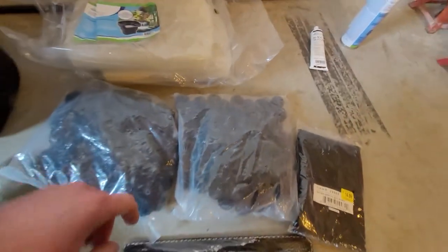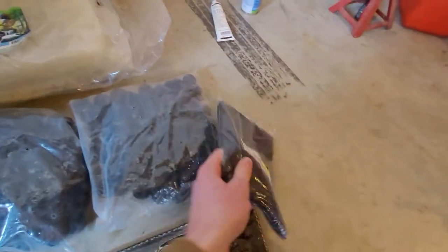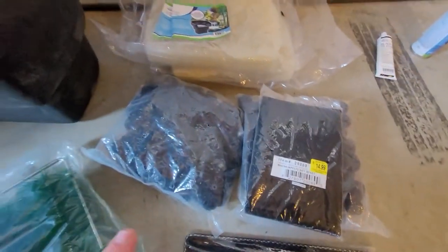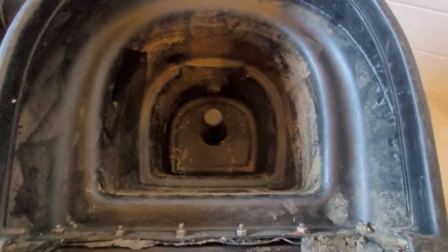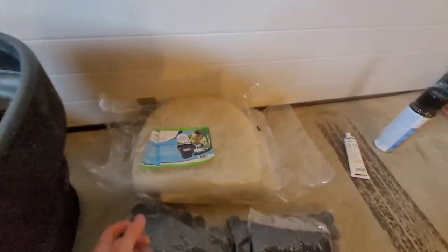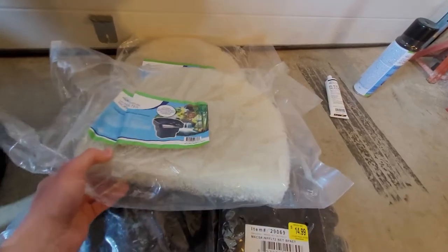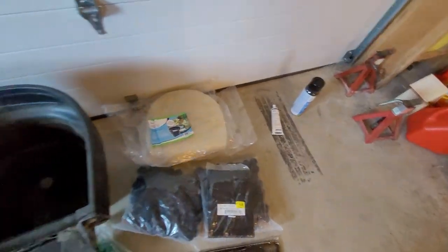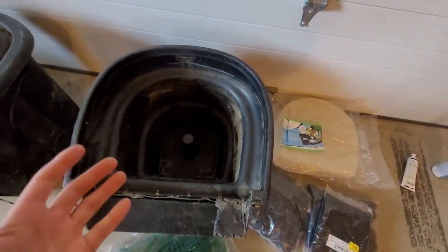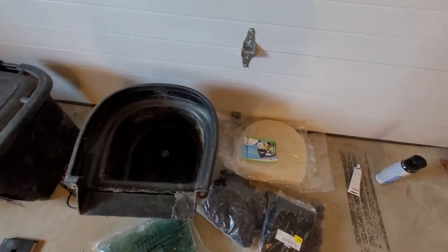They're called bio balls and beneficial bacteria grow on these balls. They're in the net. These sit in the skimmer box or in the bio falls down there, underneath what I think is like filtration foam. The water comes up from below and filters through, and that's what keeps the pond from going green.